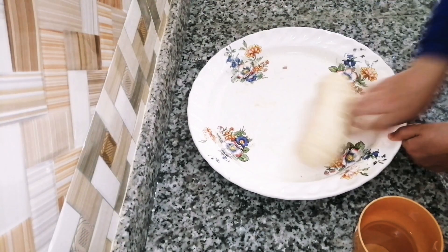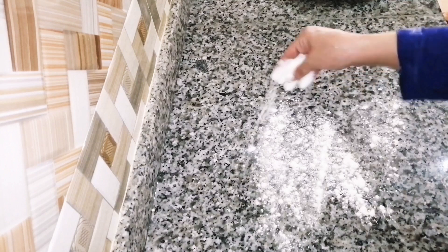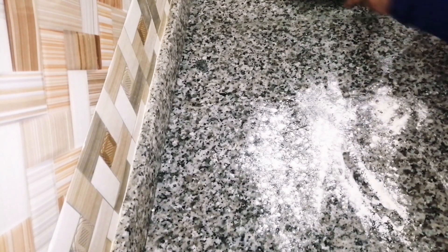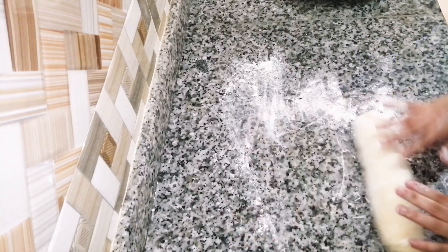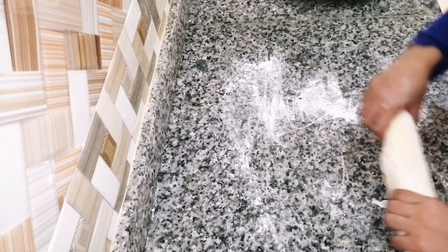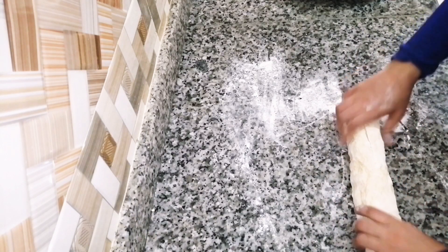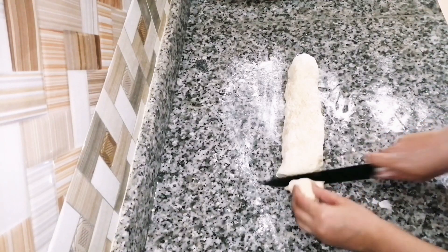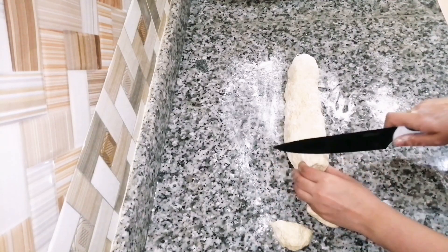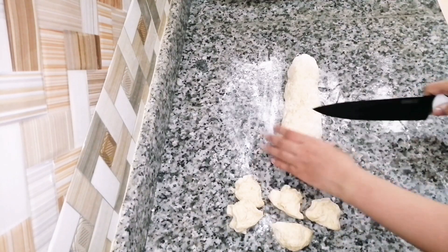Then I cut the product and then I cut the product again. I'll add the product and put it on in a normal way. Then I'll cut it to 16, so I'm going to cut the bucket for 16 more.